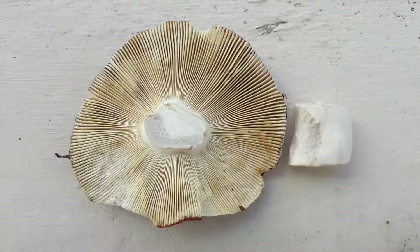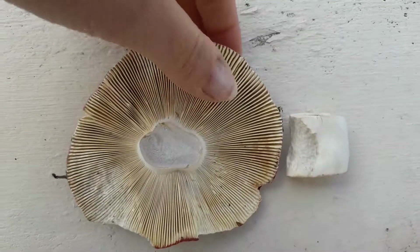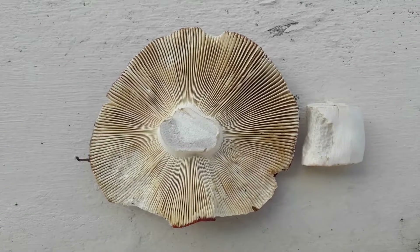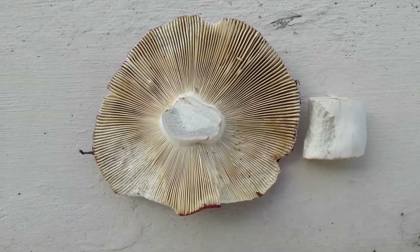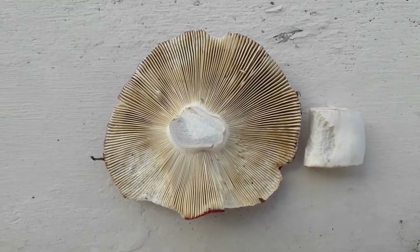If I just flip this over, you can see that the gills are a kind of creamy color, and again not as brittle as normal gills. That's it — I hope you enjoyed and I hope you learned something new. Bye!